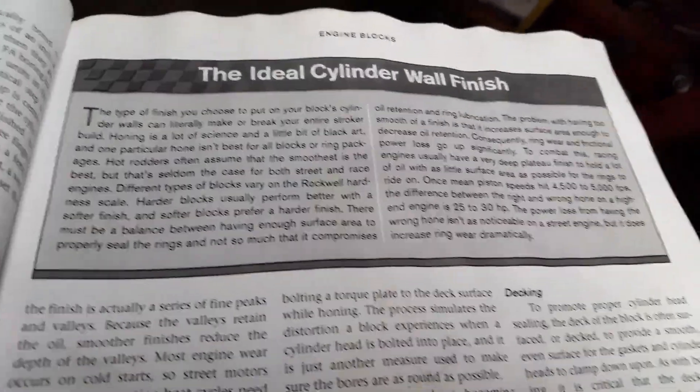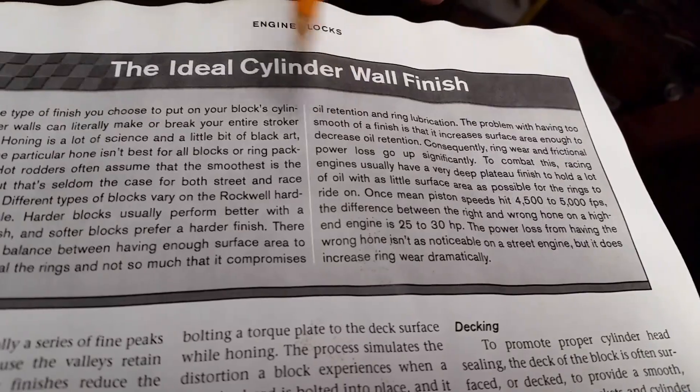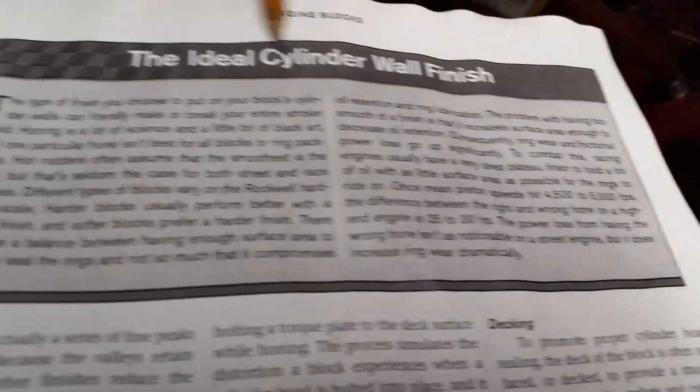There's another little section right here — the ideal cylinder wall finish.